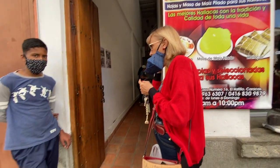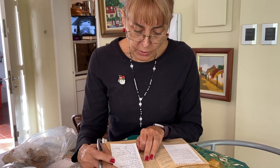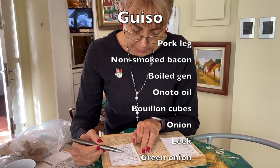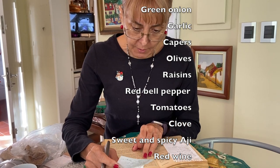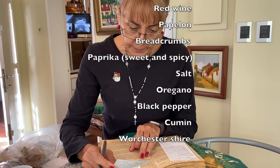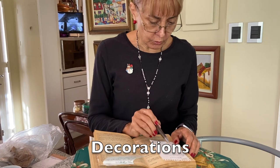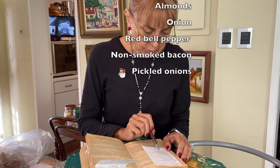What can you find inside a hallaca? For the guiso you need: pernil de cochino, tocino, gallina hervida, oil, stock cubes, onion, ajo porro, cebollín, garlic, capers, olives, raisins, red bell pepper, tomato, cloves, ají dulce, ají picante, wine, papelón, pan rallado, sweet and spicy Spanish paprika, salt, oregano, black pepper, cumin, Worcestershire sauce. The decorations include capers, pickles, olives, raisins, almonds, onion, red bell pepper, tocino, and baby onions.